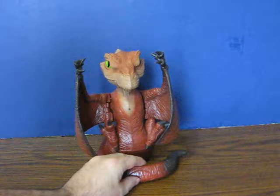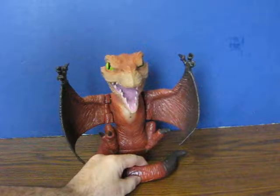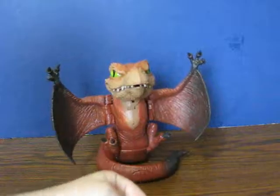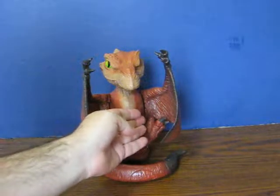It has a button here on its tail, and a motion sensor there.